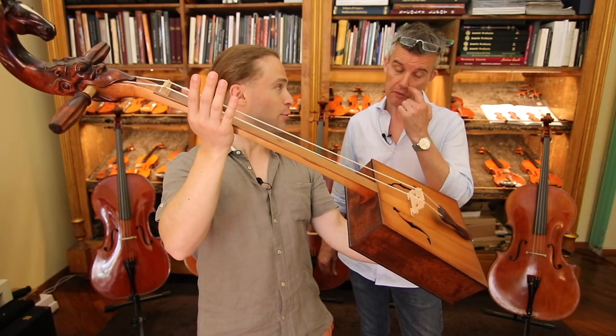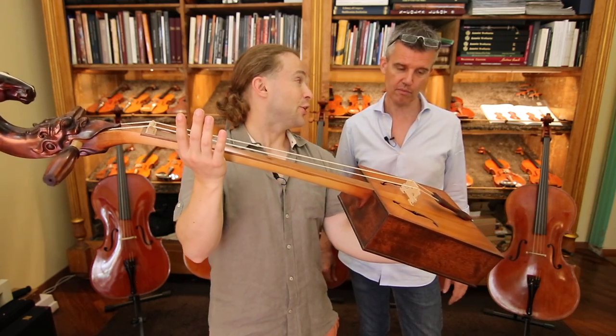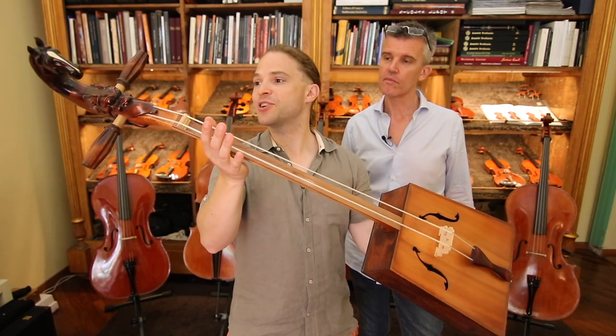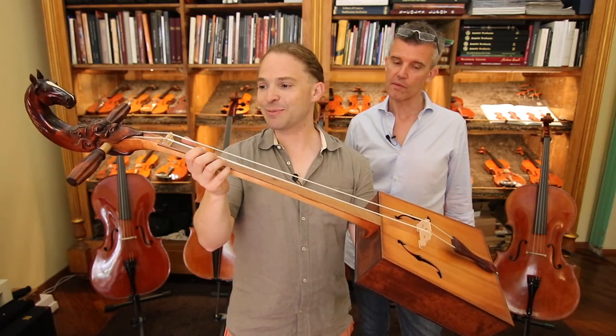There's no English word for it. What is the English? Violino-Mongolo? No, it's a Morin Khuur. If you've heard of the Mongols, this is their instrument.